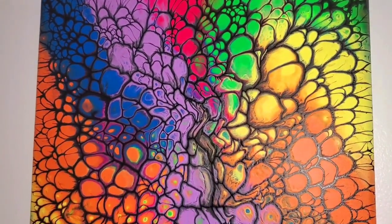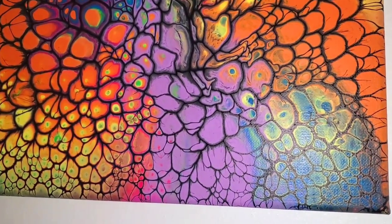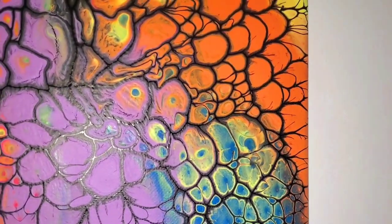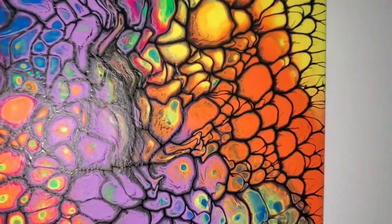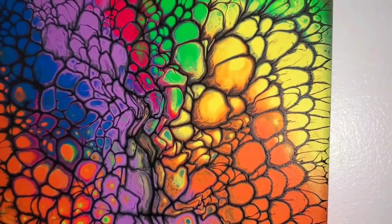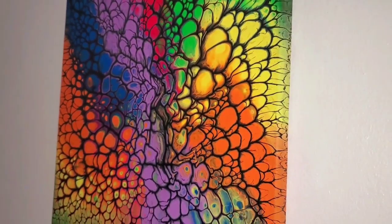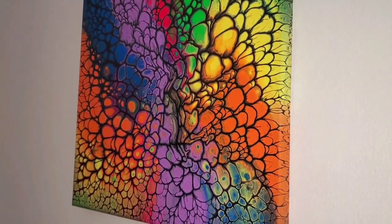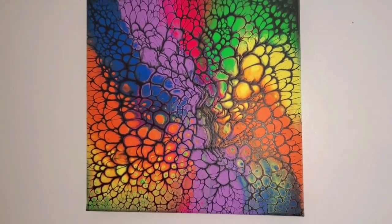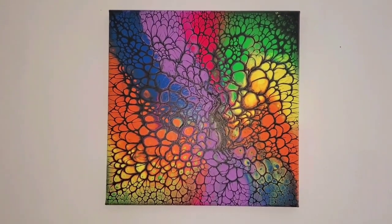It's a bit matte — it's just the flash from my camera picking up the colors. There's no varnish or resin on it, but if I do resin this, it's going to be so amazing. I do hope you guys love it, give this video a thumbs up, check out my playlist, and subscribe if you haven't done so. I really appreciate it — this helps keep my channel growing. See you next time on Camila Moy Art. Bye!